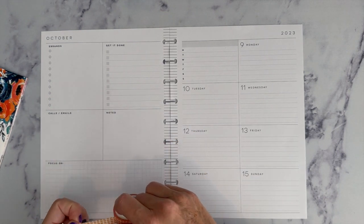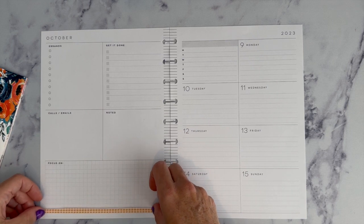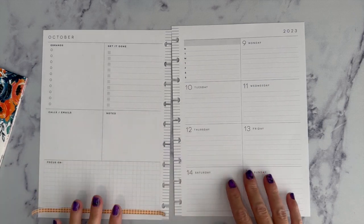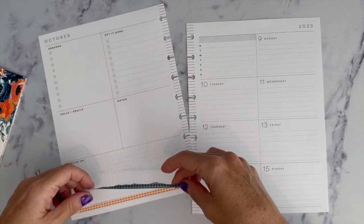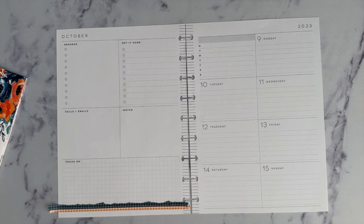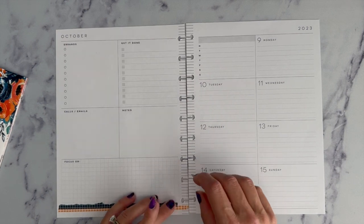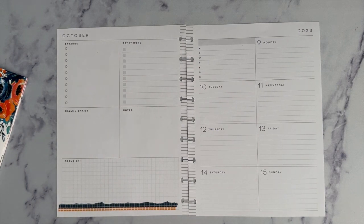So if we take the orange and maybe cut it in half instead of ripping it — let's see how that looks if we put this down first, and then layer the other piece on top. I think I like that, and I'm going to rip the sides so it's not totally even — gives it a slightly different effect.